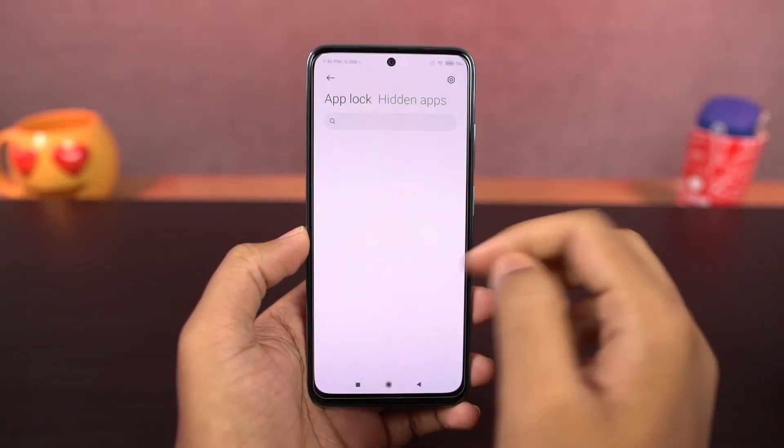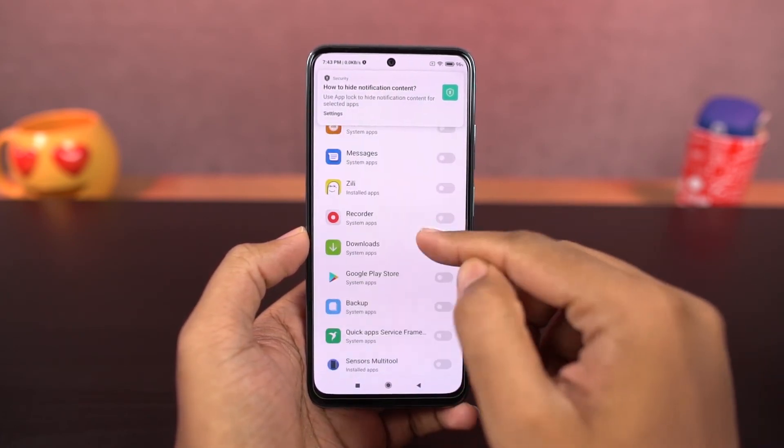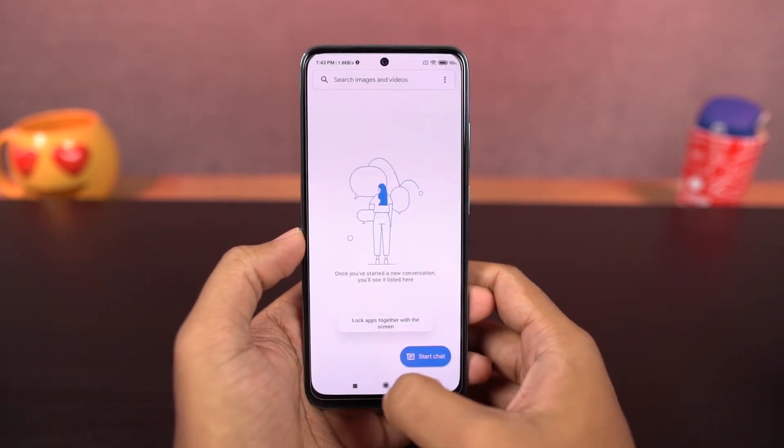Next, this phone has app lock. Here you can select the apps you want to lock, then go to its settings and enable the toggle for fingerprint and face unlock. You can use pattern, fingerprint, or face unlock to unlock an application. Here's a quick preview.